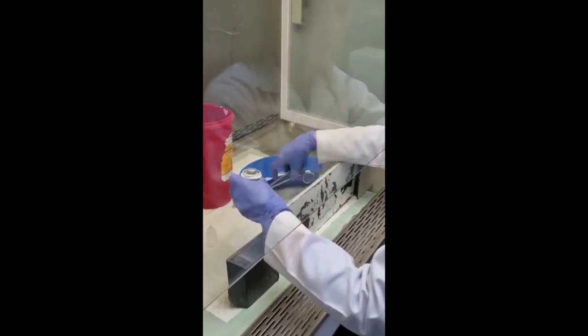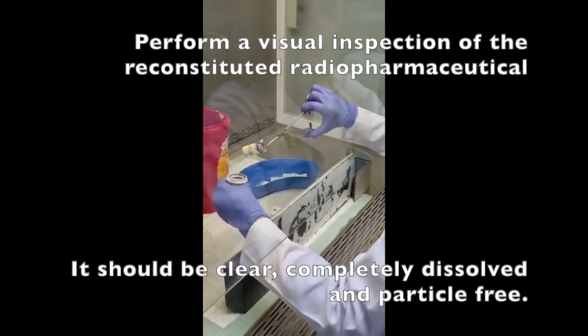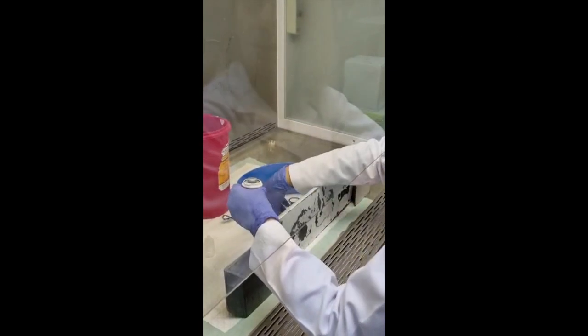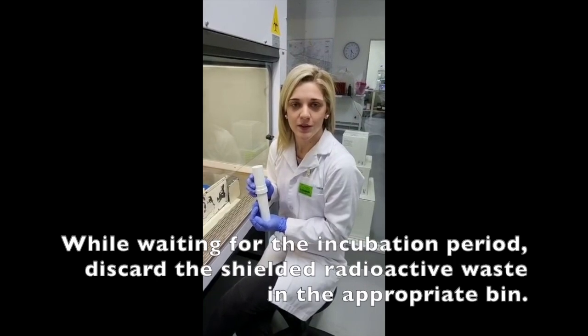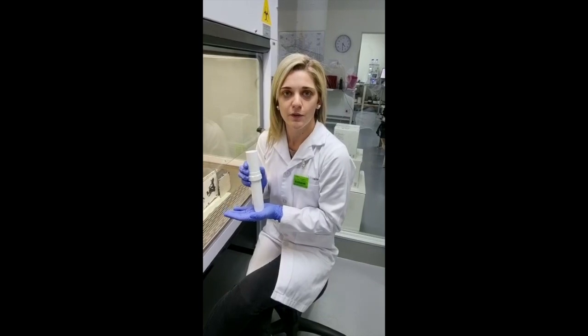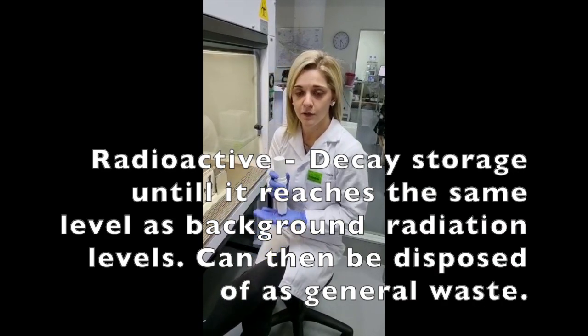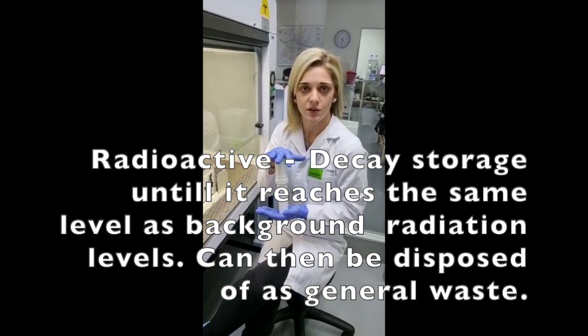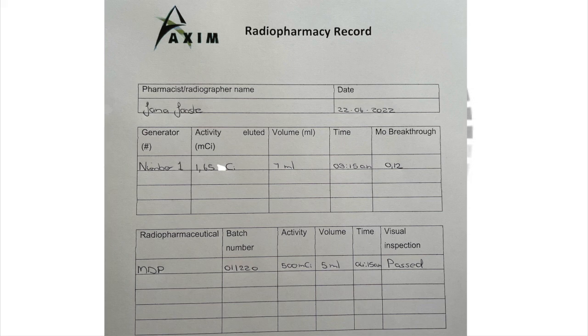We do a visual inspection to make sure all of our powder has dissolved — it looks good, we are happy. We are now going to let this incubate for 15 minutes before we draw our patient dose. The syringe used for the reconstitution will be disposed of in the bin for radioactive waste, sealed in its container and discarded safely. While waiting for the 15 minutes to elapse, we can ensure that we have documented everything done so far, and take this time to prepare the patient labels.